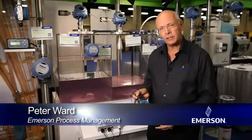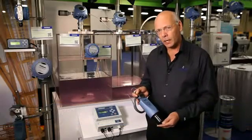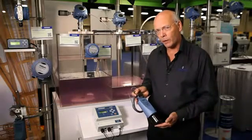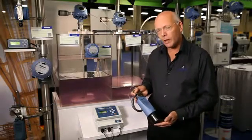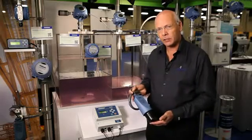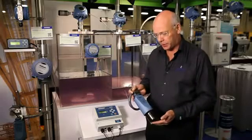Hi, hello, I'm Peter Ward from Emerson Process Management at Rosemount Level Division. Many customers talk to us about problems they have with level measurement, particularly in the water and waste market, and one area where they have particular problems is pumping stations, wet wells, and what we quite commonly refer to as lift stations.